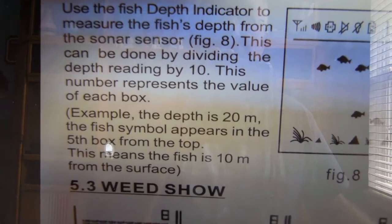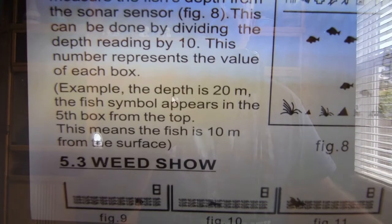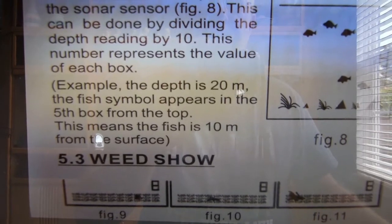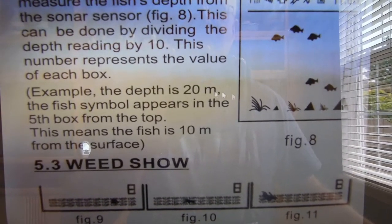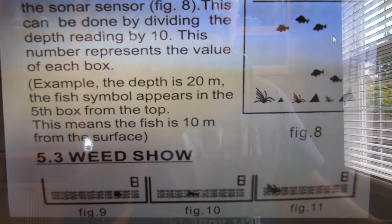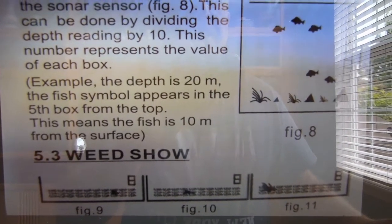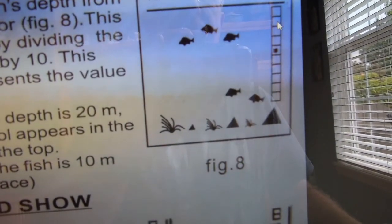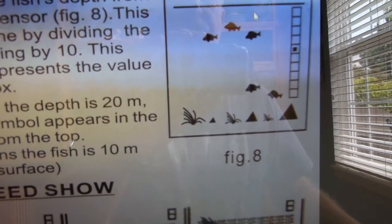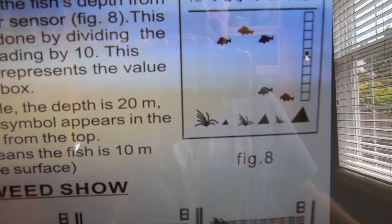The scanner reads from the top of the water surface down to where the fish are, so it's a little tricky. The example they give: let's say it's 20 feet deep. What you do is divide the depth by 10 — so 20 divided by 10 gives you 2. Then you count these boxes on the side: 1, 2, 3, 4, 5 — and multiply that number by 2.